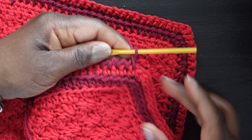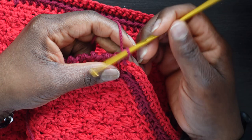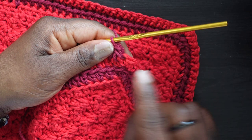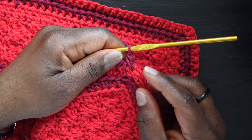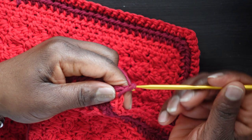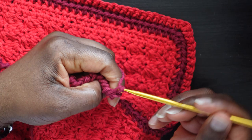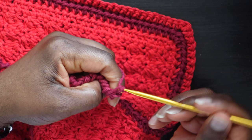At the corner with three single crochets from the previous round: the first one gets a regular reverse single crochet. But the center stitch is where we do three things — go into it: reverse single crochet, chain one, then go back in there and reverse single crochet again. Then move on to the next stitch with a regular reverse single crochet.